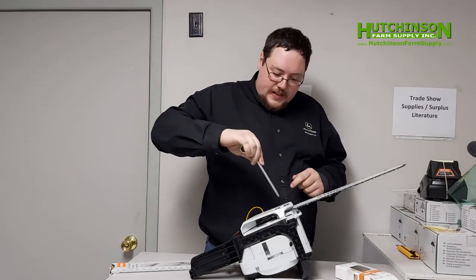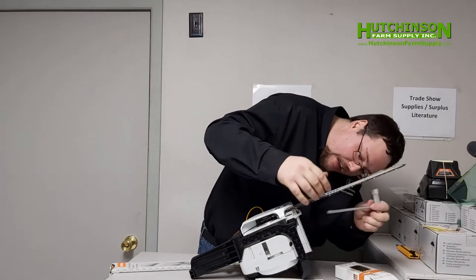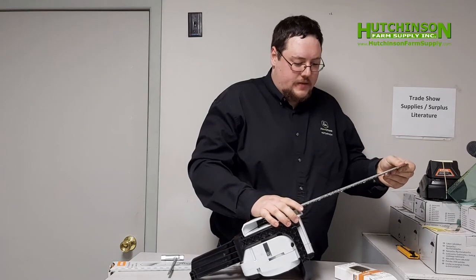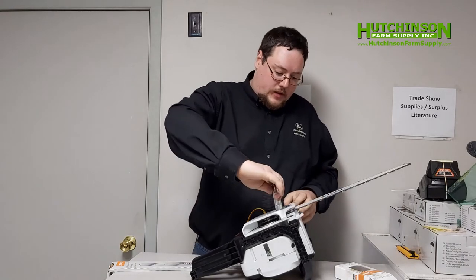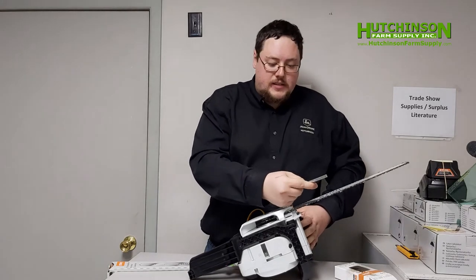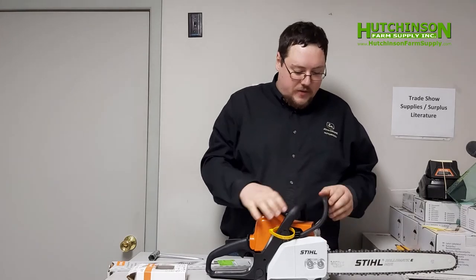On most Stihl models the chain tensioner is on the side, however on the MS-170 it is actually on the other side of the chain, just underneath. Once you have it tight enough, you should still have a little bit of spring — you should have enough that it springs when you push up on the nose. Now that we have it more or less the correct tension, we're going to finish tightening the nuts all the way. At this point the saw is more or less assembled. An important thing to know about chainsaws is they have a chain brake — this is a brake that stops the chain from moving.